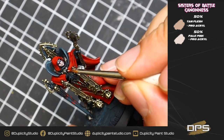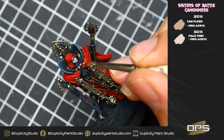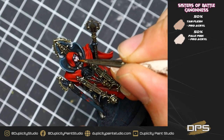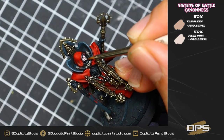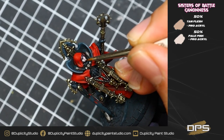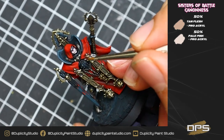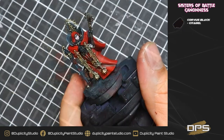For our next highlight, we're going to be doing a 50-50 mix of tan flesh and pale pink. This is just going to be on the very, very tops of the nose, top of the highest lip, top of the cheeks — just the very, very tops of all the areas, doing a very light highlight. This is such a small model and so little flesh that you don't have to be perfect here — you can be a little bit sloppy.